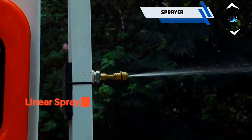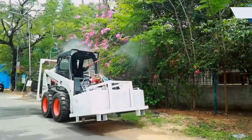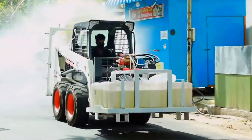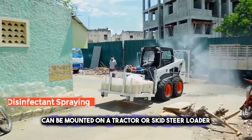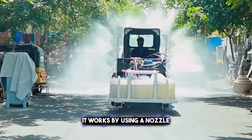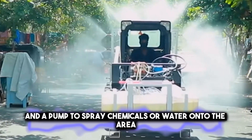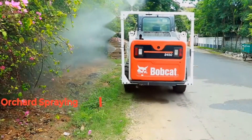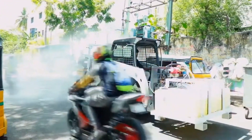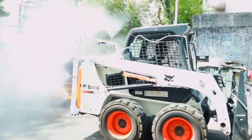Apart from the conventional method of sweeping, property cleaning may require some chemicals or water. To do this, you may need a machine called the sprayer. It is an additional attachment that can be mounted on a tractor or skid steer loader. It works by using a nozzle and a pump to spray chemicals or water onto the area. A tank and hose for storing and supplying chemicals or water can also be added to the sprayer. The sprayer can easily wash and rinse the area, making it incredibly practical and handy.